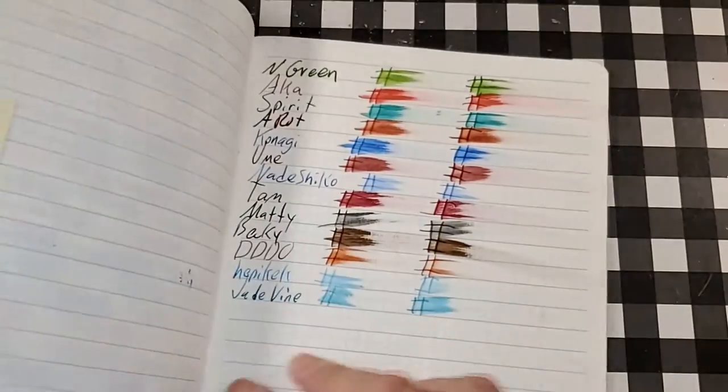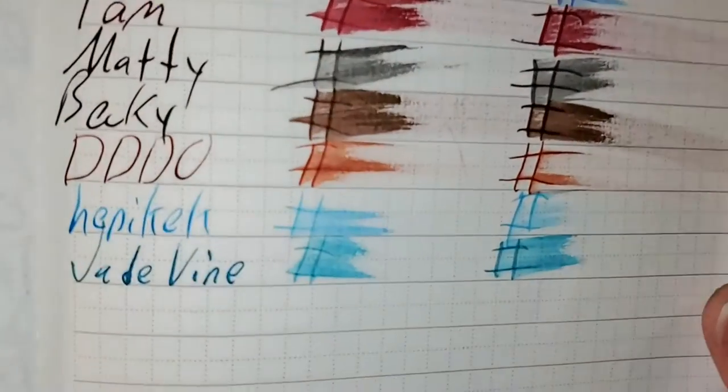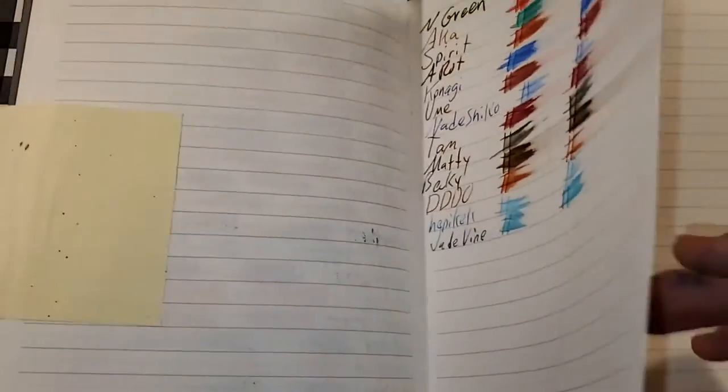Lamy booklet, 90 GSM. No feathering, no bleeding, no ghosting. I would totally use the back side of this paper.